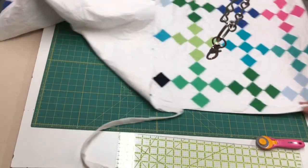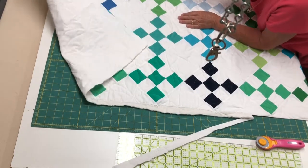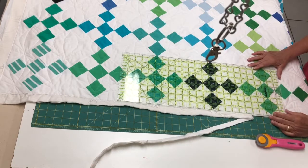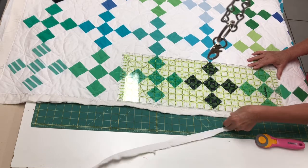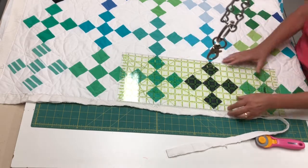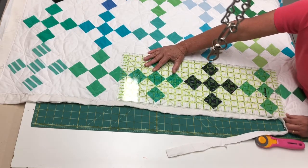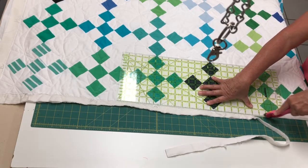Now if you have a quilt that isn't on point and has borders, you can use your border as a marking guideline for cutting, as long as it's sewn pretty straight. So say you have a six inch border — you're going to want a quarter of an inch for your binding to be attached. You would go ahead and do six and a quarter inches from that seam line on the border, and that would be your guideline. Same thing as far as keeping everything straight — you deal with your corner the same way.